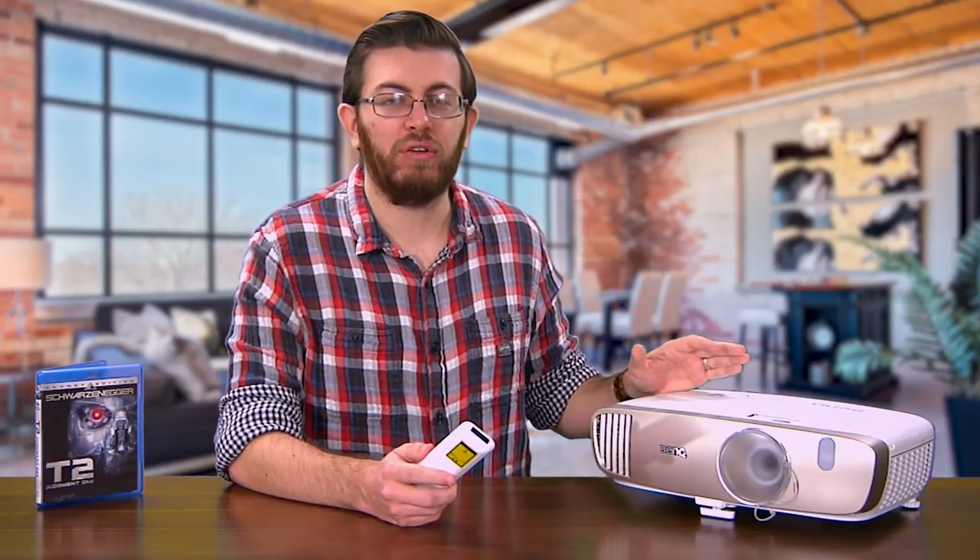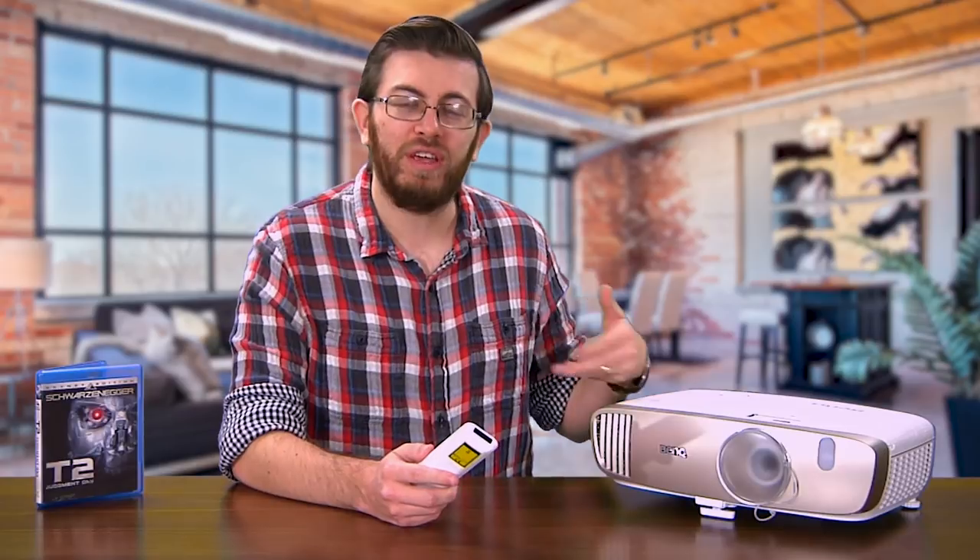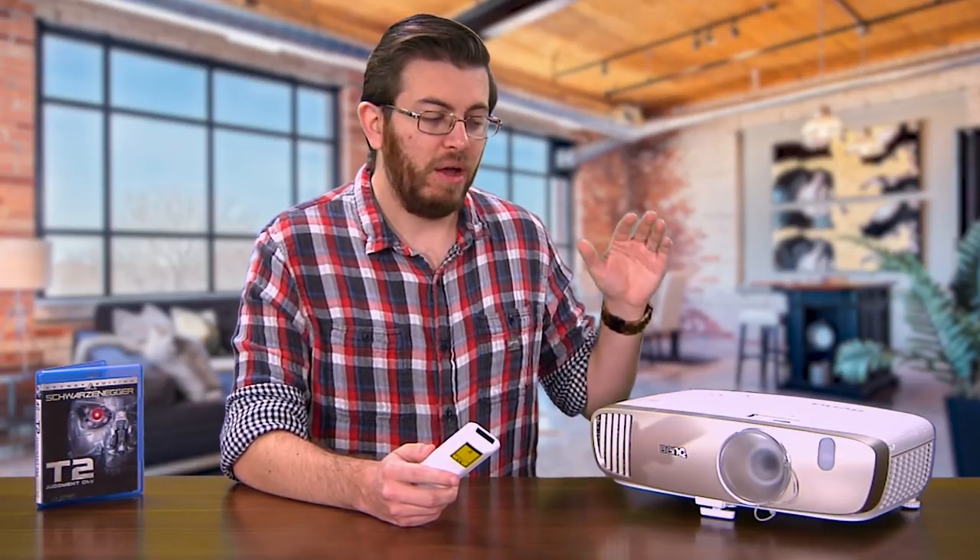It runs relatively quiet. You're going to hear it when it turns on — it takes about a minute to warm up — but generally speaking, this is a quiet projector. It runs about as loud as your regular computer or laptop would. You're going to hear some fans and some humming, but especially on the eco saving mode, it's not that loud.